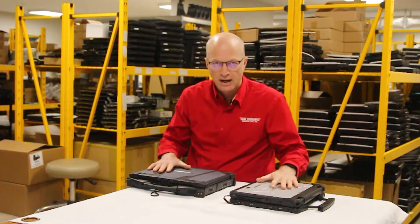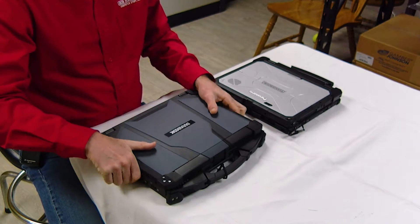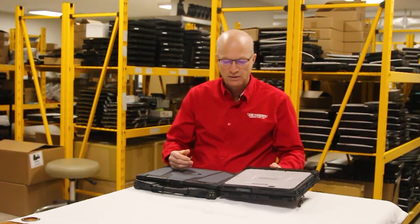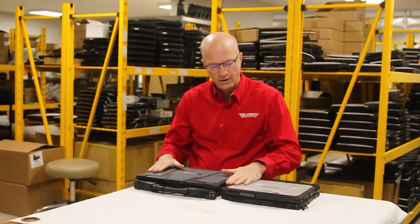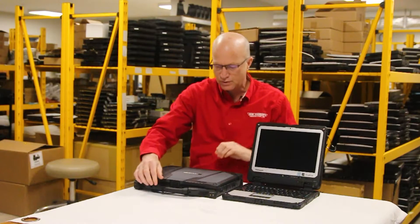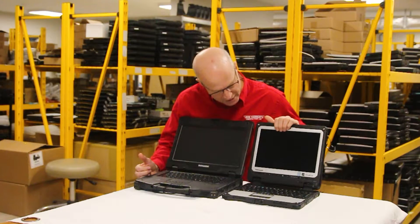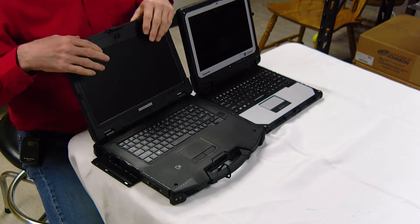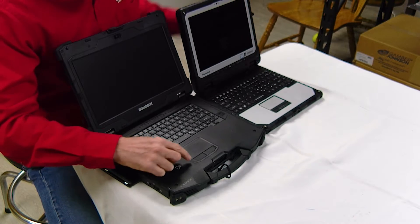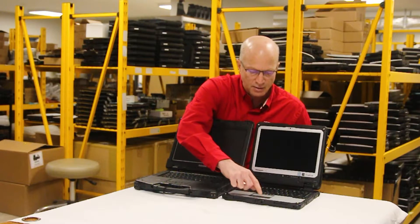These are both ruggedized laptops and they're both built to the same standard. The Durabook weighs 8.75 pounds, so the Toughbook itself is about 4 pounds and is definitely smaller. You can see how it's a little bit thinner, and the screen is about the same size — both are high-definition. The touchpads are about the same size. I kind of like the buttons a little better on the Durabook, but the Panasonic buttons work just fine.